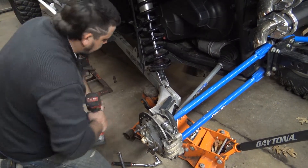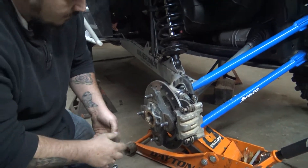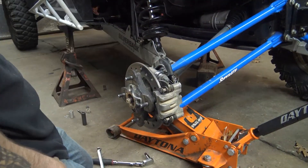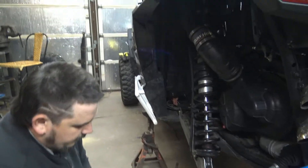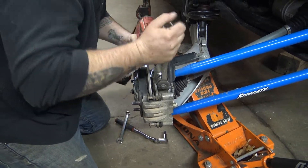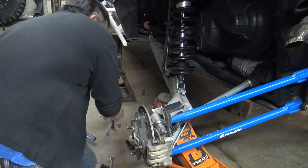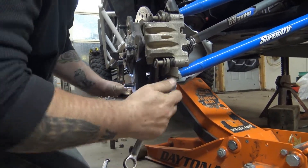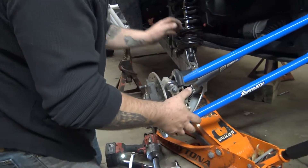Let's go ahead and take this axle nut out. Axle nut's out. Now we need to pull the radius rods. This is going to be 18 and 18 - 18 wrench. Got a washer here too so you don't lose that. Set your hardware aside. Now everything is basically loose. Now we need to lift this back up and there are two 13-millimeter bolts - actually four but I need to take out two - that hold your caliper bracket on.